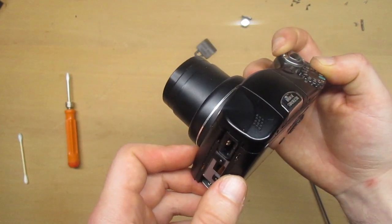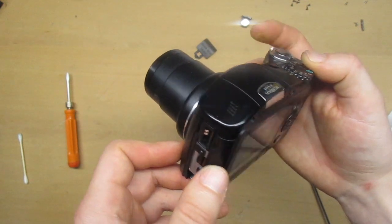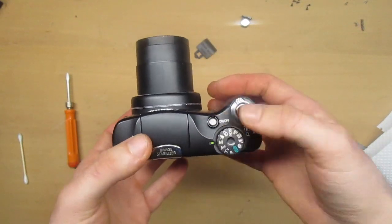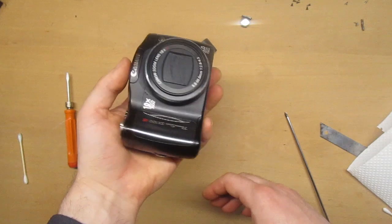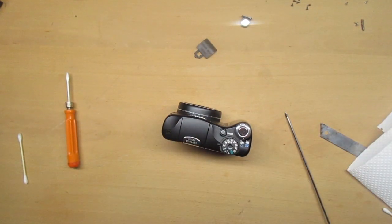Unfortunately I won't be able to clean the inside of the lens. There is some dust inside but it's difficult to disassemble the lens further. Maybe I will clean it up later when I get more skilled at this.